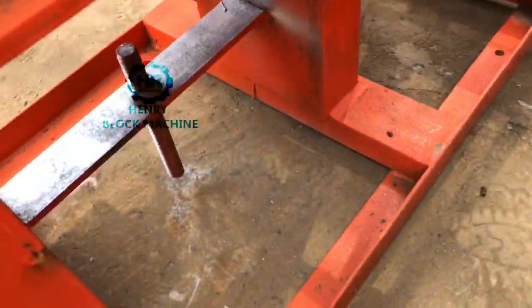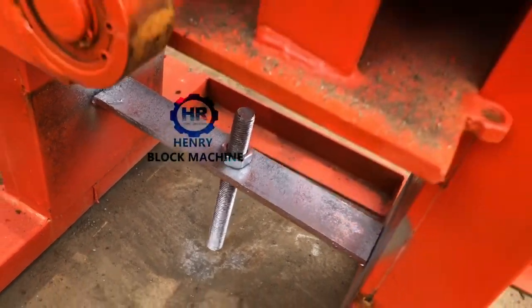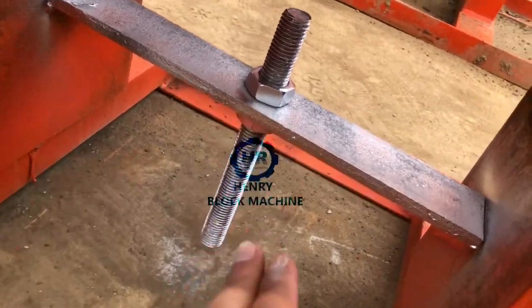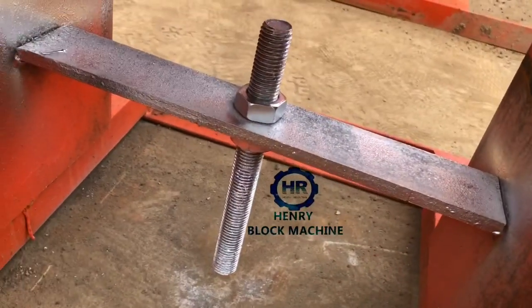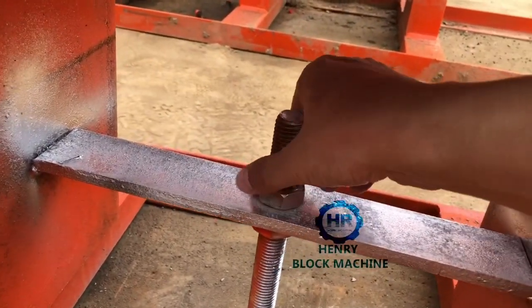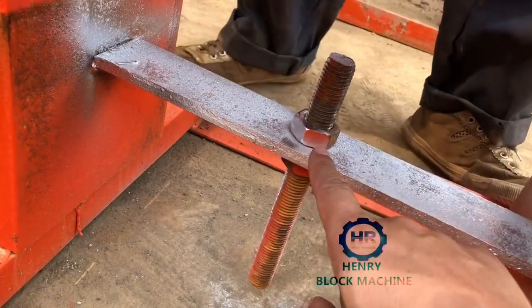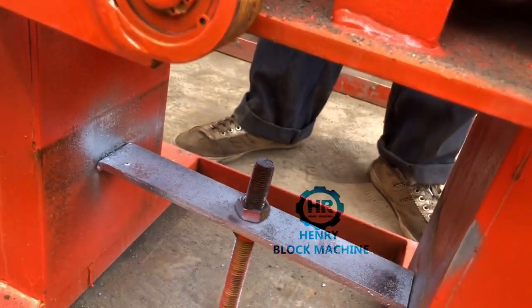That will be easy for you to press. But if your material is very hard and not easy to press down, you have to make sure the mold box depth is not too big — maybe maximum 160 millimeters. To adjust the depth of the mold box, at the bottom side of the machine there is a cable screw. You loosen it and lift up the screw so the mold box depth becomes smaller, or drop it down so the mold box depth becomes larger.